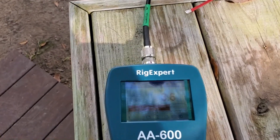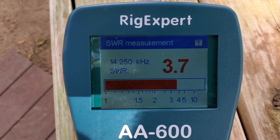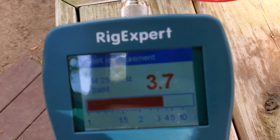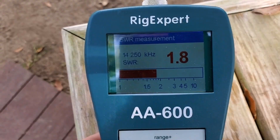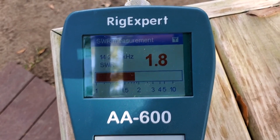1.8 SWR is the best I'm getting on this. When I added the choke on the radio end, it really didn't do a whole lot — we're at 1.8, maybe 1.7 earlier without the choke. Adding the choke on the antenna end went from 1.8 up to 3.6 or 3.7, so that's no good. With the choke on the radio end we're back to 1.8. The choke is going to be pretty inconsequential here.